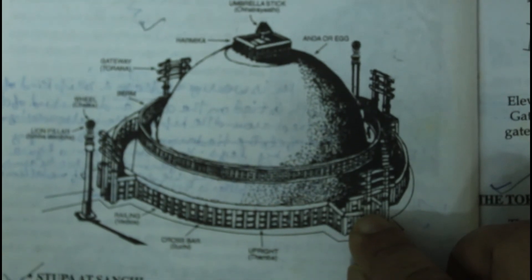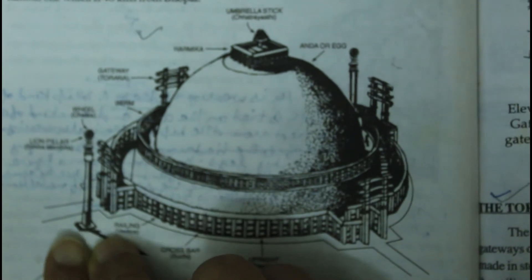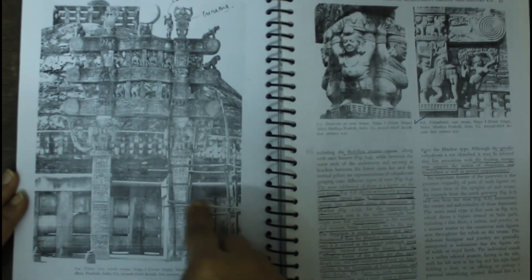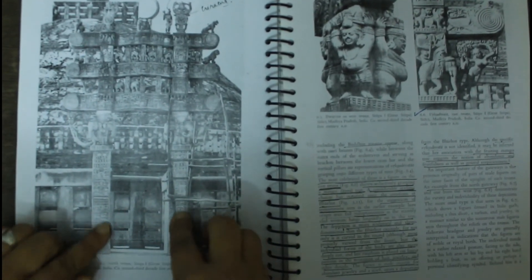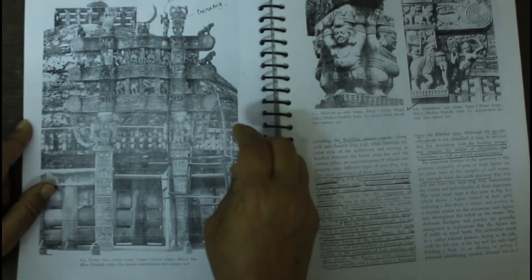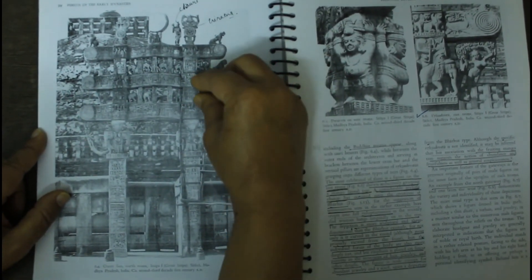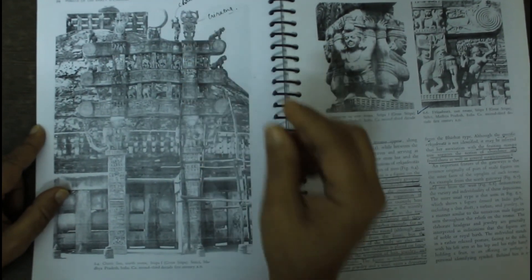This is an Ashoka pillar. Now I'm going to tell you about the gates of Sanchi Stupa. The gates are made of 2 pillars, 34 feet in height, and 3 beams. For these beams, there are small blocks on two sides.